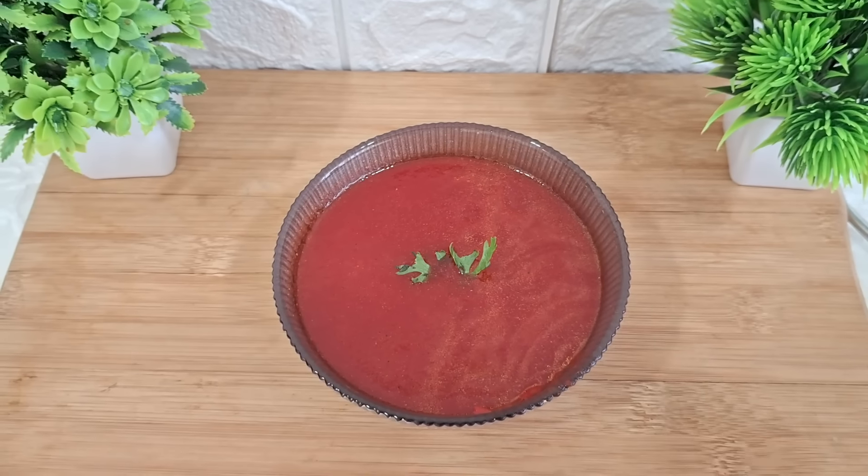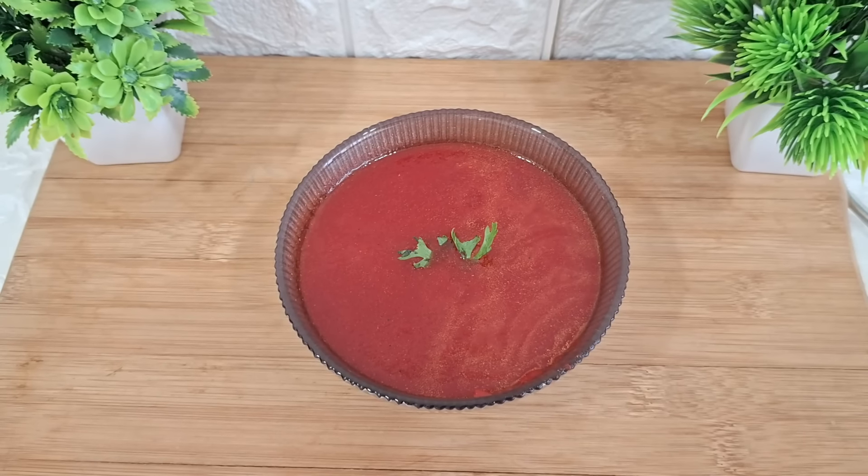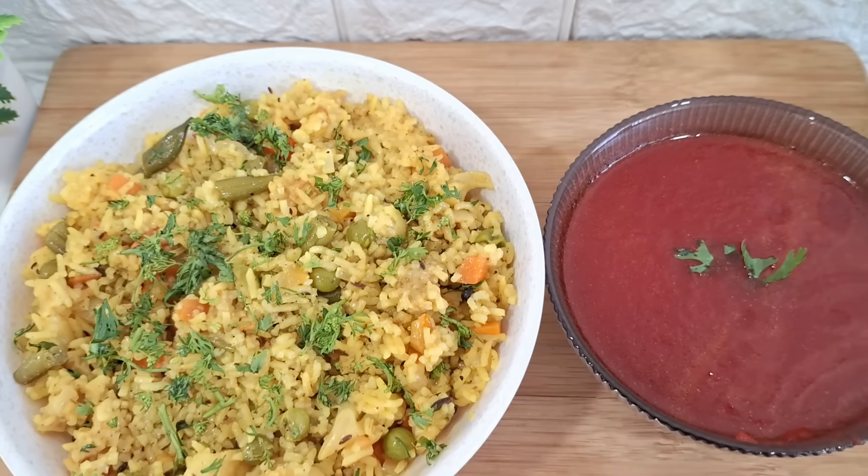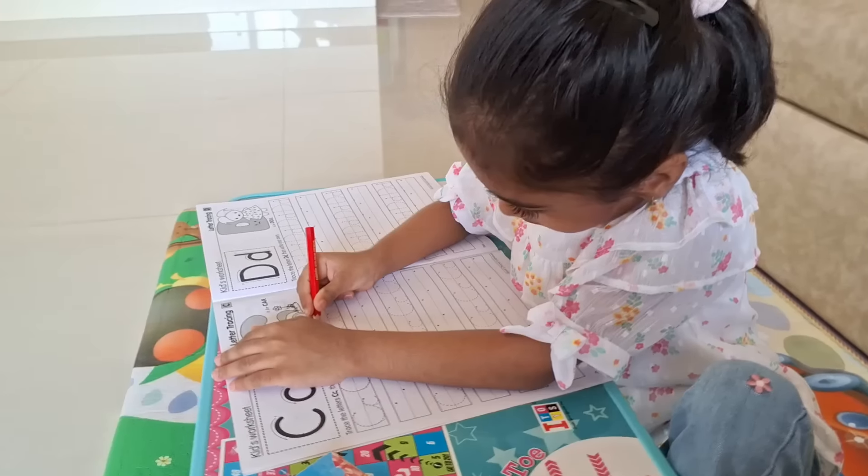Jo bade hi nahin, bachon ke liye bhi bahut healthy option hai. Yeh hai finally humara aaj ka simple meal — vegetable pulao aur carrot aur beetroot ka soup. Okay guys, lunch ban ke ready ho chuka hai and I am literally sweating so much. Abhi hum log achhe se AC room mein jaake khana enjoy karenge, phir thodi der relax karenge, aur uske baad Kiyo ko tiyar karke shop le jaenge.